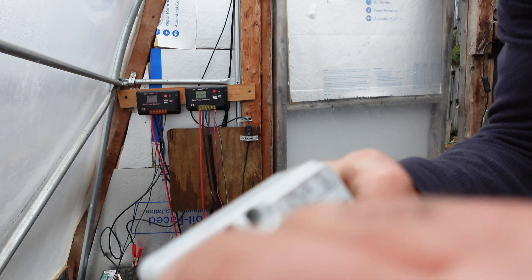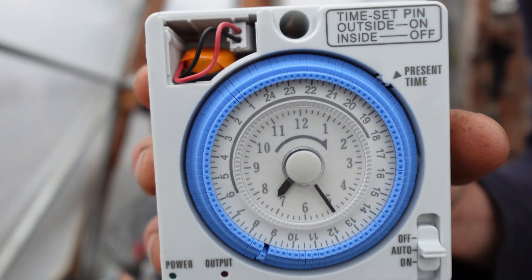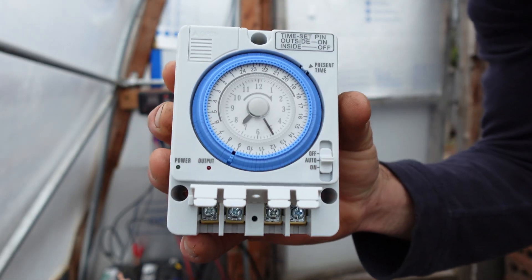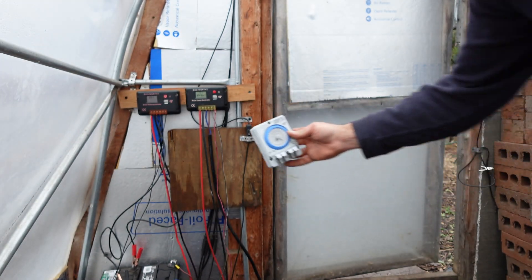I did plug it in — it didn't feel like it closed all the way. I don't know if you guys can hear it ticking, but the timer is ticking now. So this battery works, the system is good. Now we've got to wire in all of our wires.